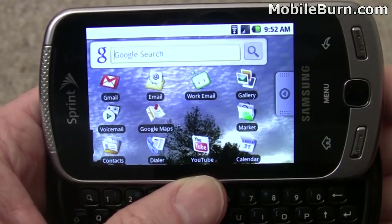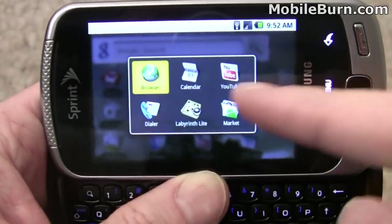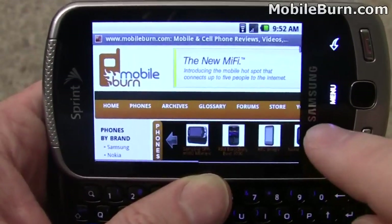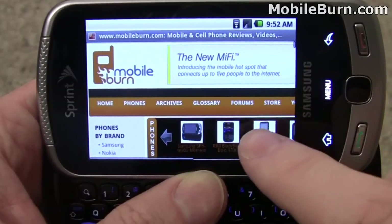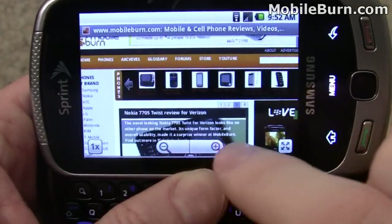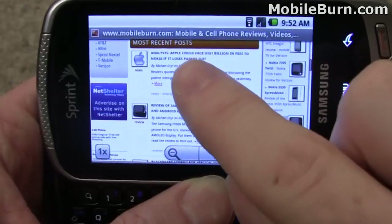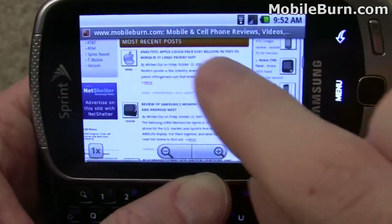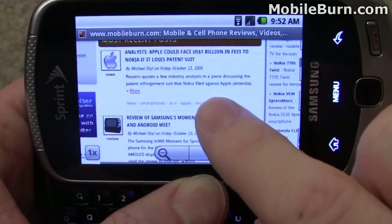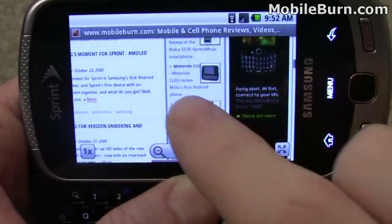One simple trick in the Android system for accessing previously loaded applications is just a long press on the Home button. It brings up the six most recent applications. Browser is one of them — I'm going to show you what the MobileBurn website looks like in the browser. You can scroll around with a finger quite easily, which also brings up the on-screen controls. There's no multi-touch, no double-tap to zoom, so you have to use the manual controls. But it does a really nice job of rendering and the CPU handles the scrolling and rendering pretty nicely.